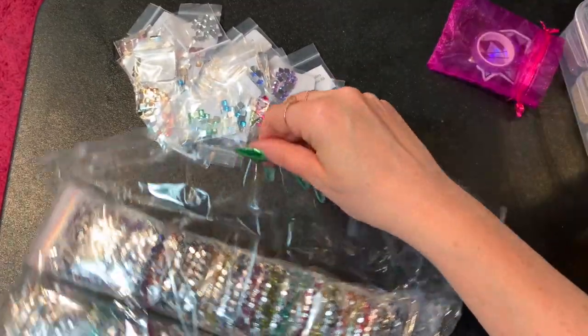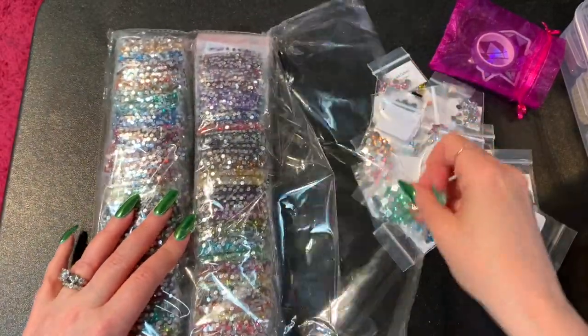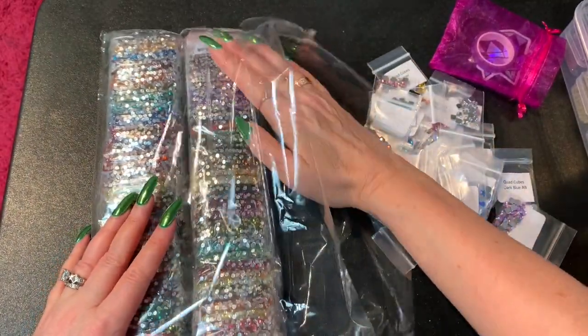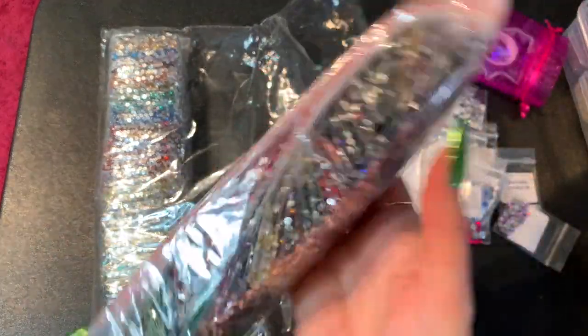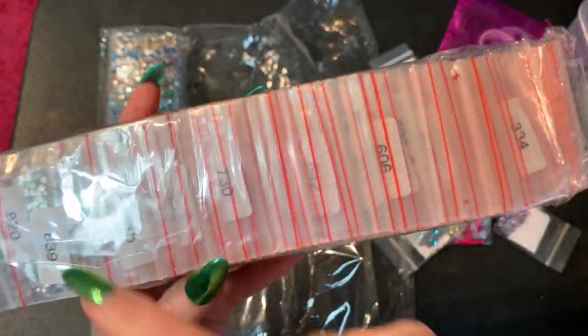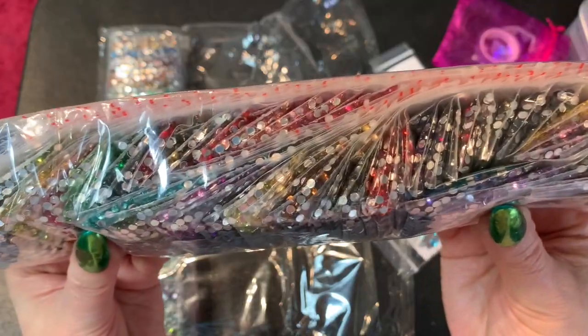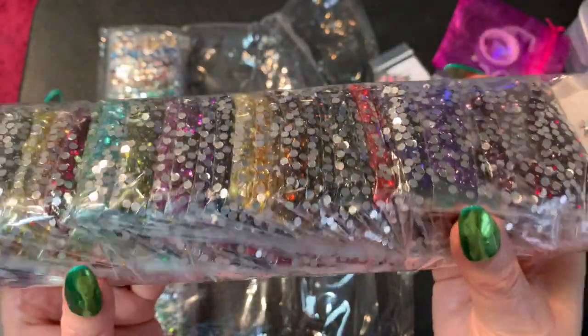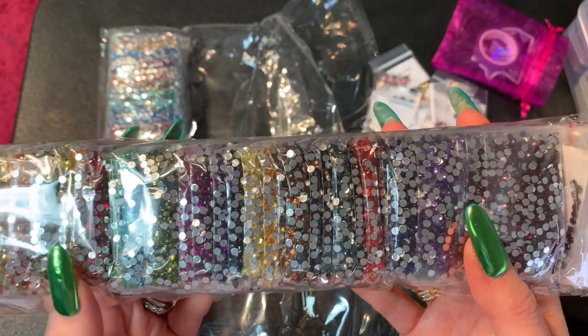I'll link DP with Sparklers down below so you can go look. The nice thing is they're all in little baggies, already numbered for you. Usually I'll take my drills and put them in my own containers and label them, but it's nice that she's already done that. I'm not sure if she still has the full round and square sets, but these are the full set of crystals — not ABs.